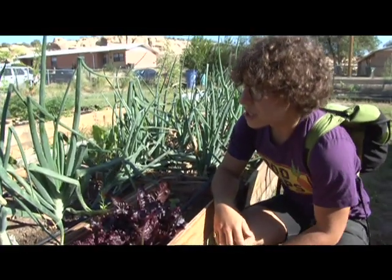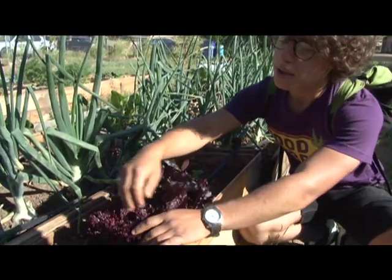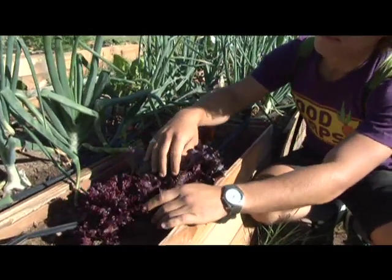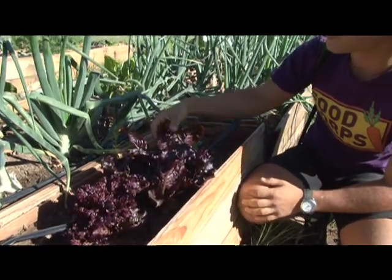What we're looking at right now are two kinds of red leaf lettuce. This is called a bib lettuce, and you can see it's very ruffled — the leaf is not flat. As compared with something like this, which is called a red romaine lettuce.